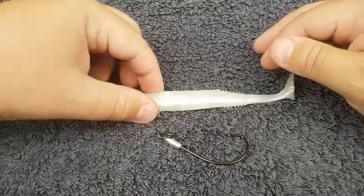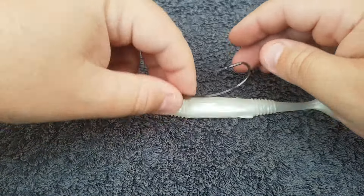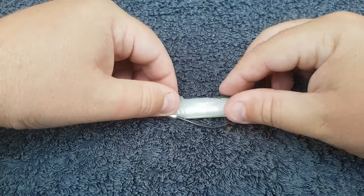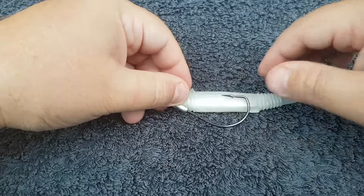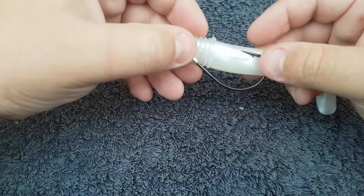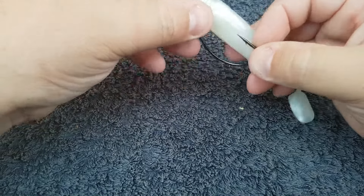Hey guys, just a quick demonstration on how to set up a weedless rig. A weedless rig is pretty much a hook that's hidden in the body of the lure, so that you can throw it anywhere, drag it through anywhere, and it shouldn't get snagged until something actually bites down and exposes the hook.